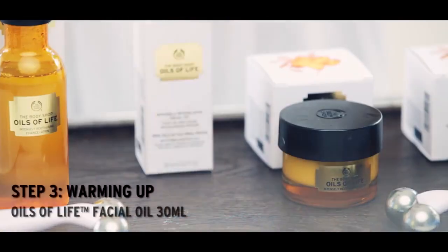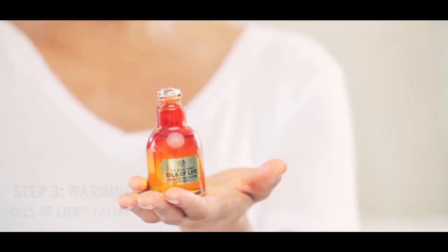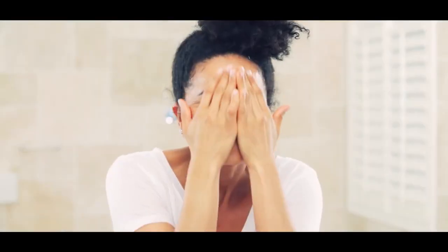Next, use the Revitalizing Intense Facial Oil. We're going to put a few drops in the palm of our hand and rub our hands together to warm the product. With a very gentle circular movement, we're going to apply it all over the face and include the neck.